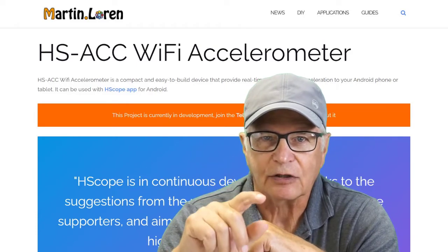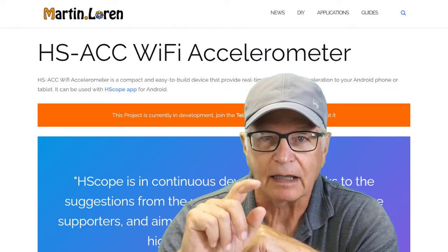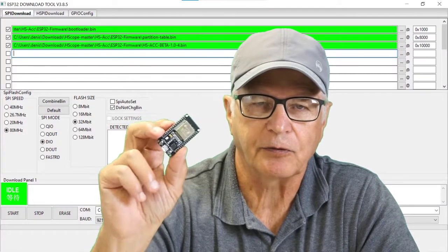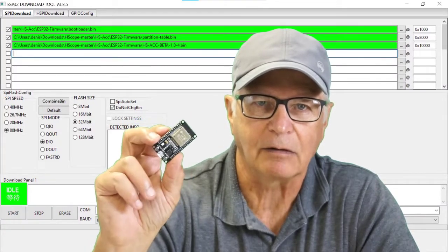It's called HS-ACC Wi-Fi Accelerometer. It's based on the ADXL345 accelerometer — that's the digital version — and the ESP32 WROOM boards, either the 30-pin or the 38-pin ones. The firmware is very easily flashed on these boards through the ESP32 download tool.